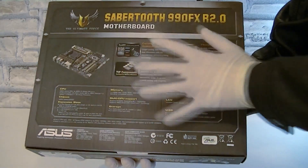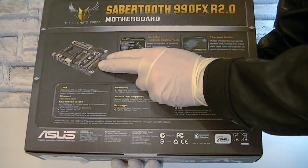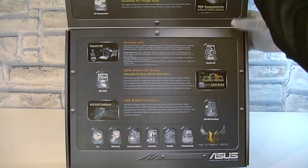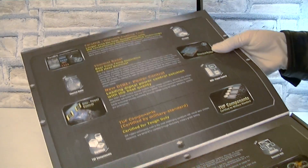On the back of the box you'll get more details on the features, but everything is kept very simple here — I like that. This box has a door, or however you may want to call it, and you basically get more information on the special features.